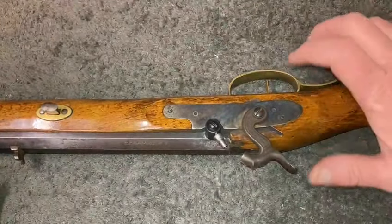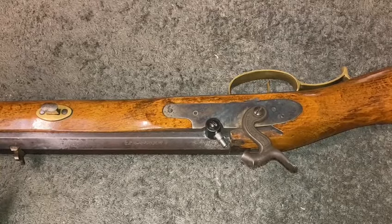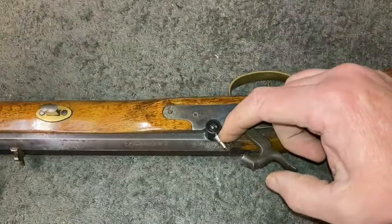Hey guys, here's something some of you might find interesting. This is a short Hawken in .50 cal. The customer brought it in — the nipple was stripped out.